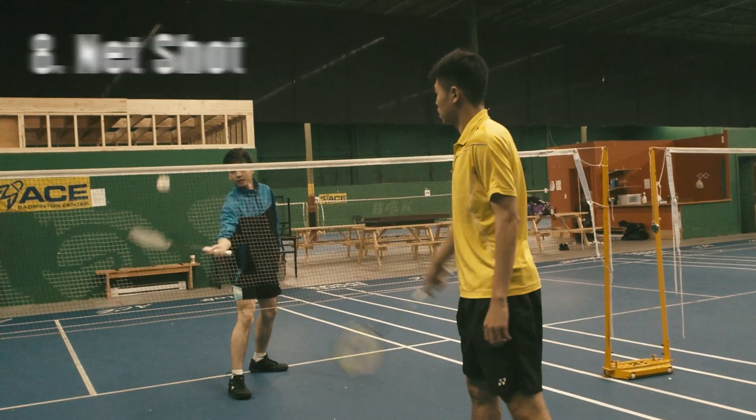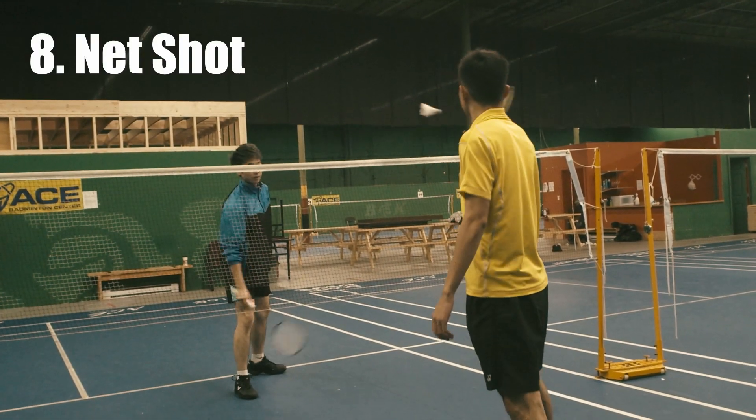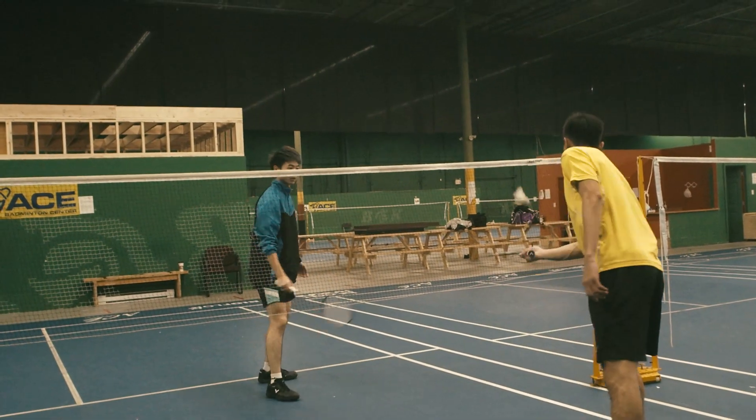Number 8: Net Shot. Net Shot warms up your touch for the shuttle, similar to Net Push. It also improves your finger responsiveness.